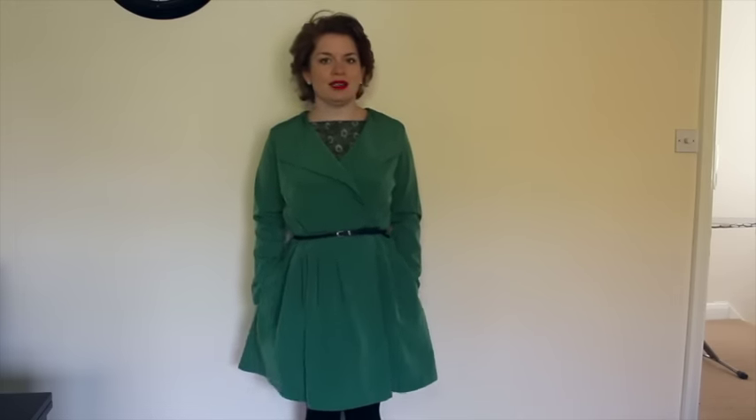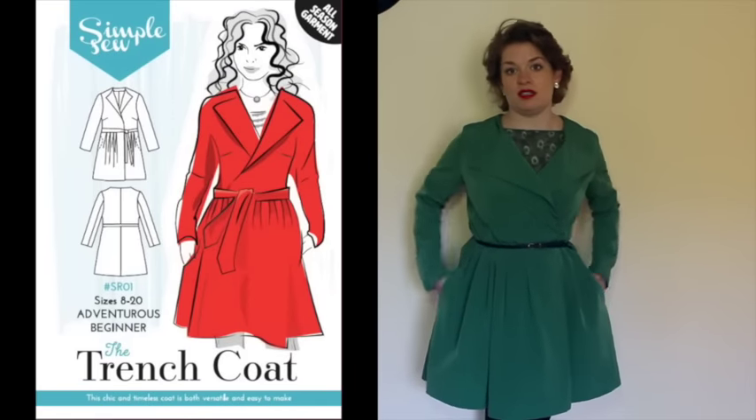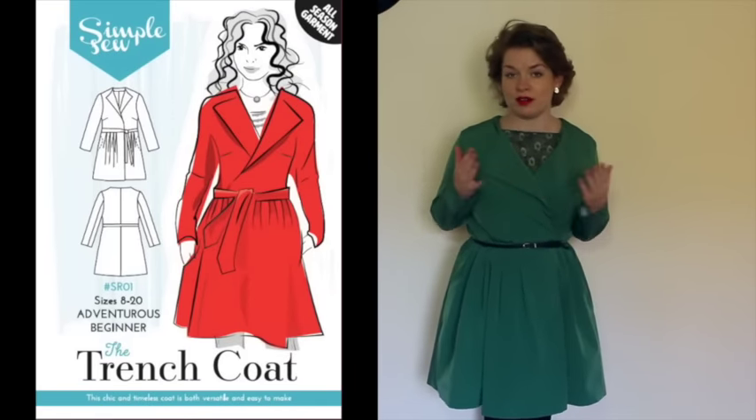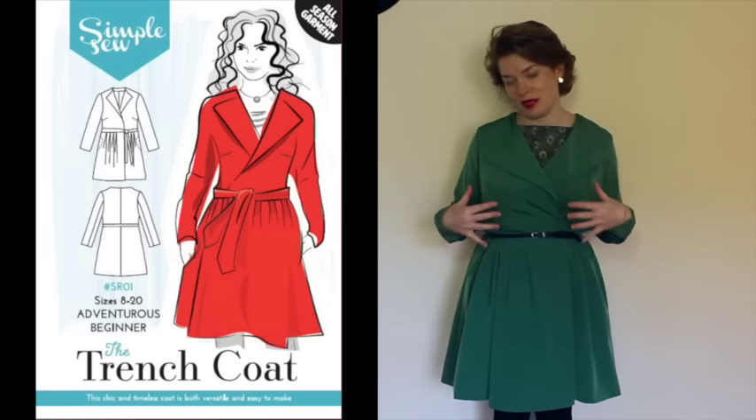Make number two — we've come to a different angle so you can see it — is a Simple Sew pattern. Those of you who follow me on Instagram will know I'm now part of the Simple Sew Blogger Network, and that means I've been making a few Simple Sew patterns recently, which was a new company to me so I've been trying their stuff out. This is the trench coat. Those of you who saw my New York blog will know that this is the green waterproof fabric I bought while I was in New York — so it has a use, and I did buy it with this in mind.